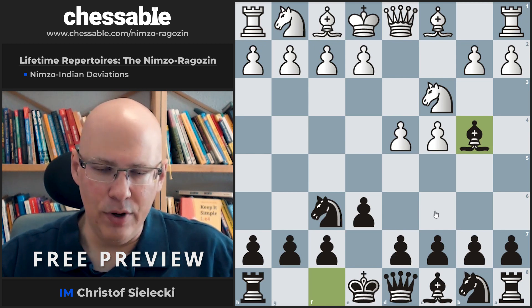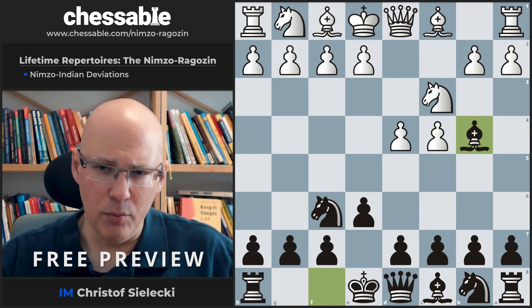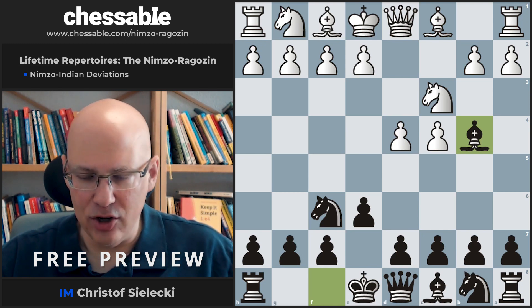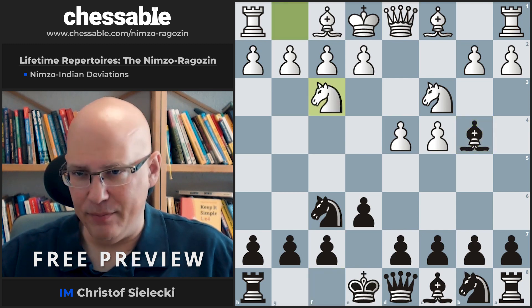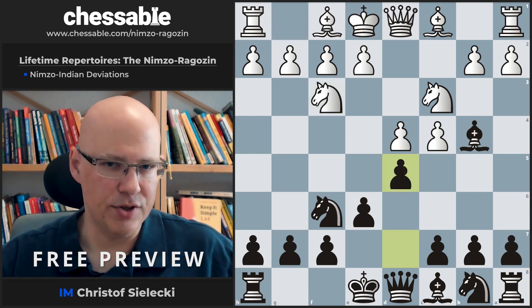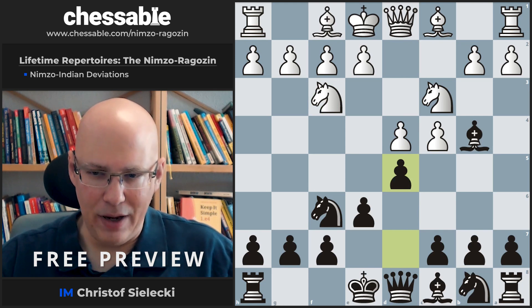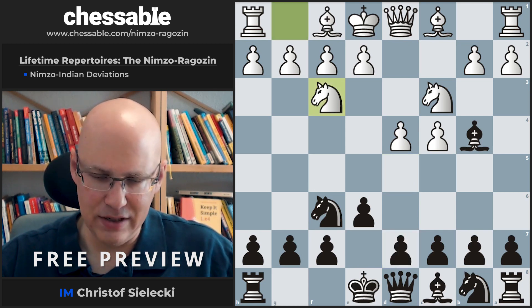Okay, now we look at the sidelines here in this chapter. As mentioned, the most important one among those is Bishop to g5. But let's have a look at some others — they will actually transpose quite often. With Knight f3, this is a very easy one for our repertoire, as we simply play d5 and we transpose to the Ragozin. So we basically save a good amount of theoretical effort here.